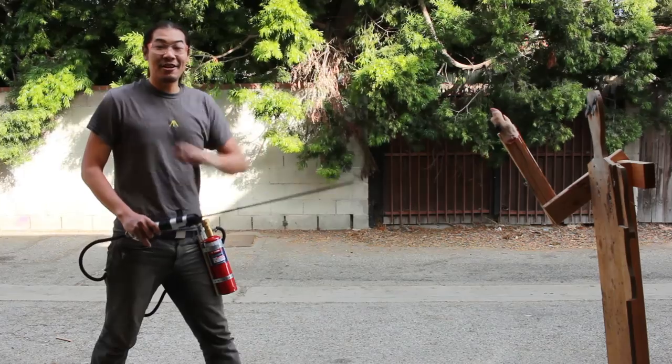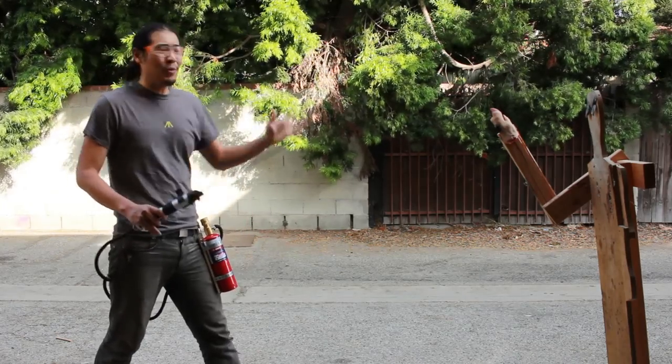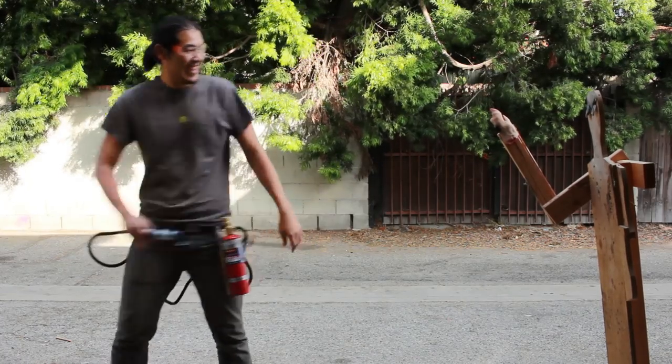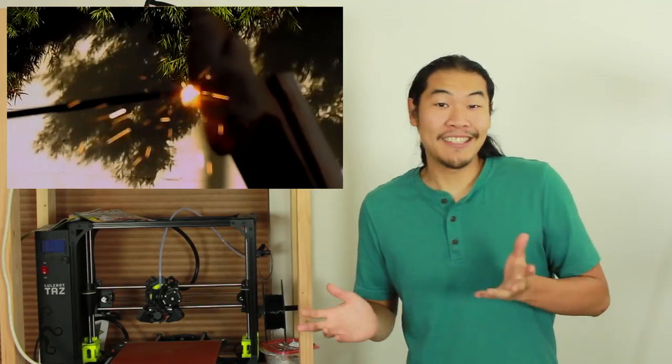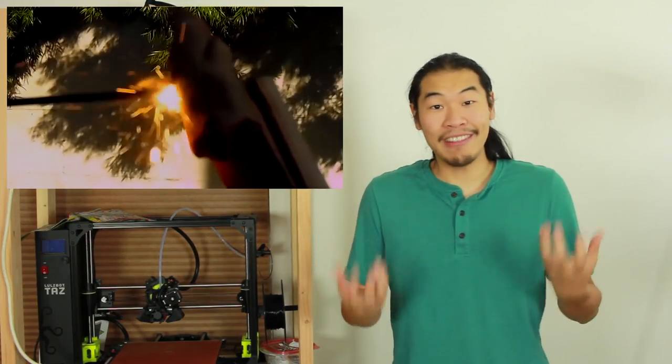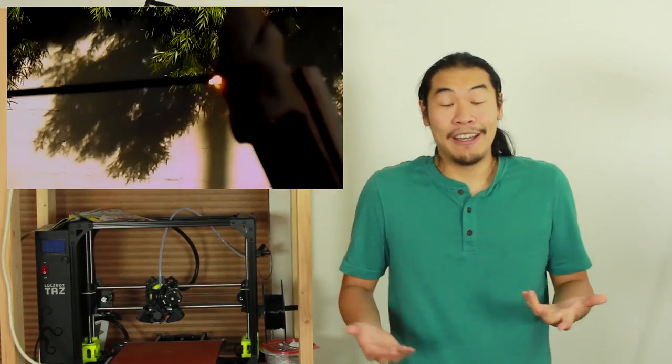Unfortunately, our thermic lance lightsaber is nowhere near what you see in the movies, but it's still quite a bit of fun. My thinking is that the pig's flesh, being mostly water, has a pretty high specific heat, and so was able to absorb heat from the thermic lance until it extinguished. Oh well.